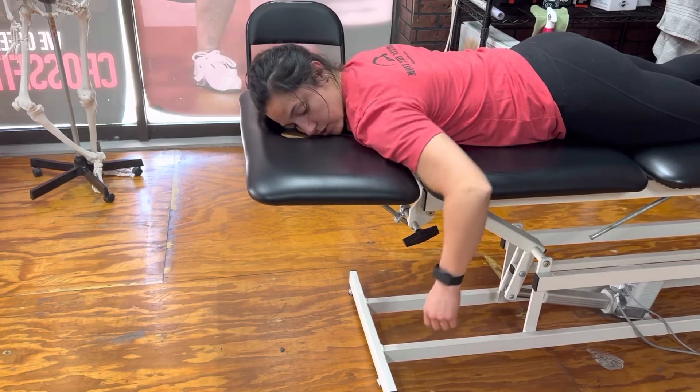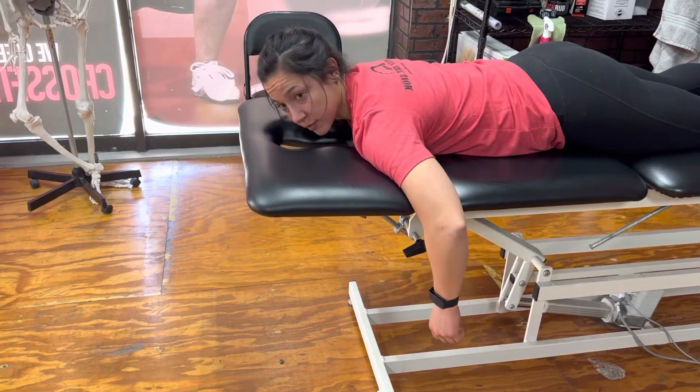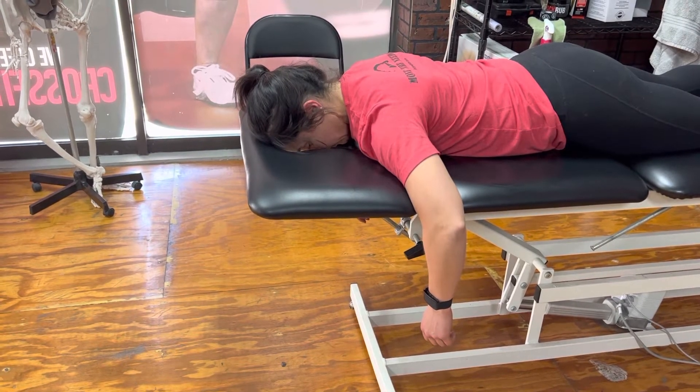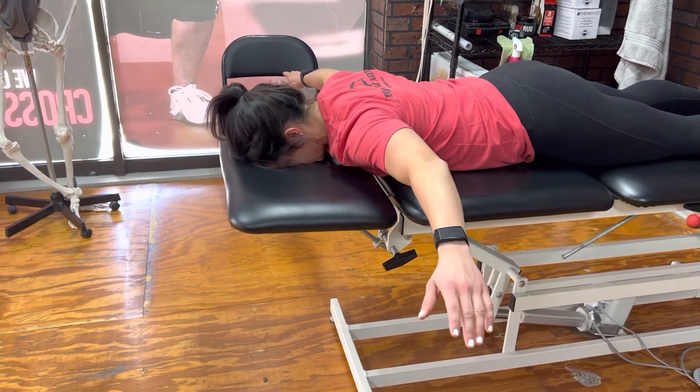A lot of people tend to move their arms when they do this — you want to keep your arms completely still. This is all in your shoulder blades. So we're going to come back, and then from there the second step is that we're going to bring our arms up into this T position.